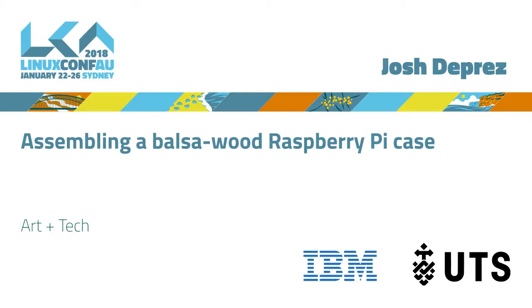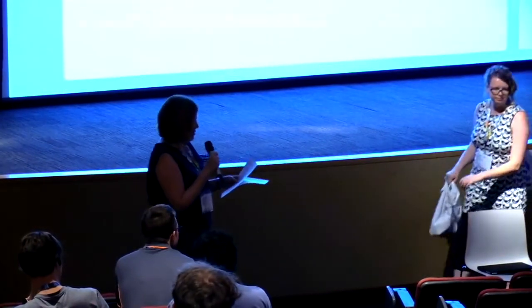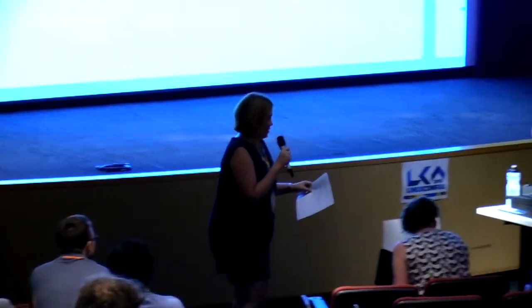Our next speaker is Josh. Josh is a Senior Site Reliability Engineer at Google Australia, received a PhD in Mathematics from the University of Tasmania in 2014, so I should call you Dr. Josh appropriately. And in his spare time he hacks on Go, ancient hardware emulators, and a web comic, and he's going to show us something very cute that he made. Please welcome Josh.